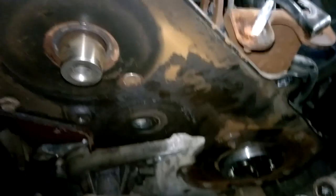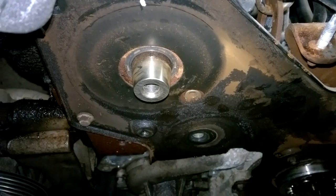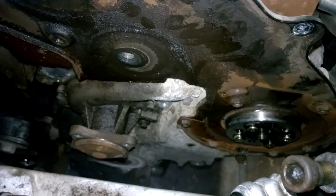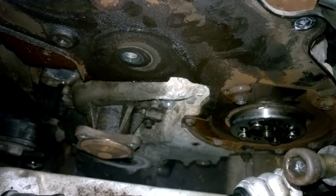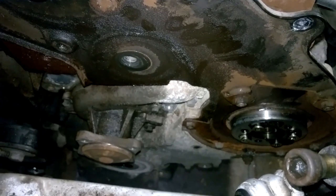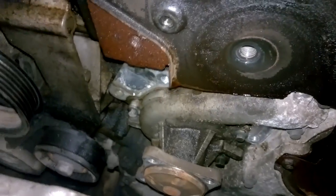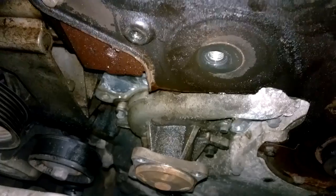The next thing on the list is to remove this plate here, held down by some 8mm bolts. Once we have this plate removed we will gain access to the bottom aluminium housing which encases the wet belt. So once we have the aluminium housing on the bottom removed we will have access to the wet belt. At any particular stage you can choose to do the water pump — I'm going to do it after I have the timing sorted out. I have the plate now taken off at the top and I'm going ahead removing all the bolts from the casing.